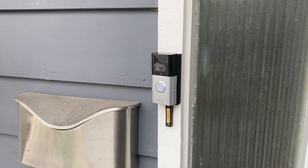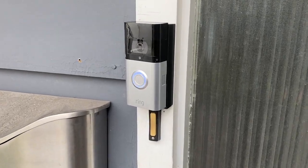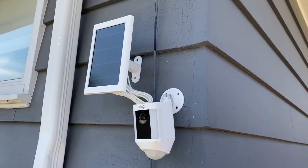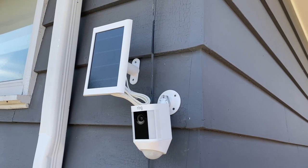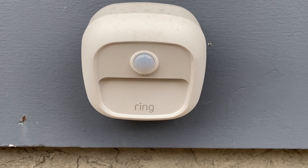One of the selling features of Ring Alarm is that it connects automatically and is designed to work seamlessly with Ring indoor and outdoor cameras and video doorbells. In the Ring app, you can configure your setup so that if the alarm is tripped, your cameras can all begin recording or your Ring smart lights can all turn on.